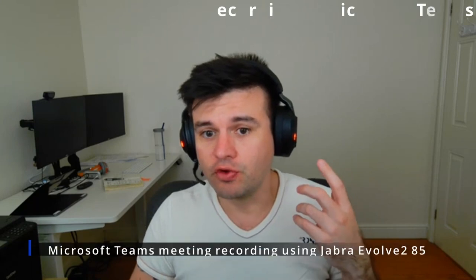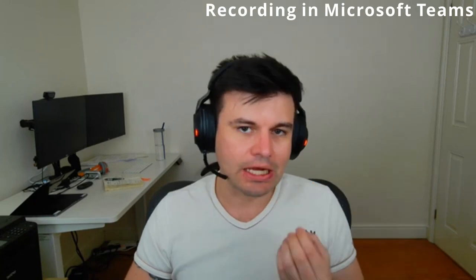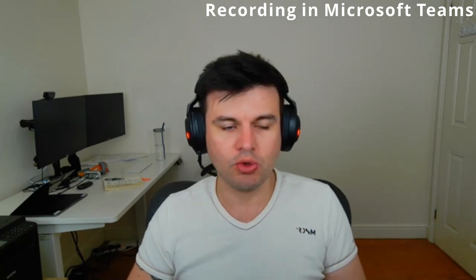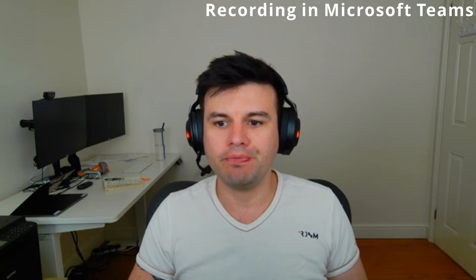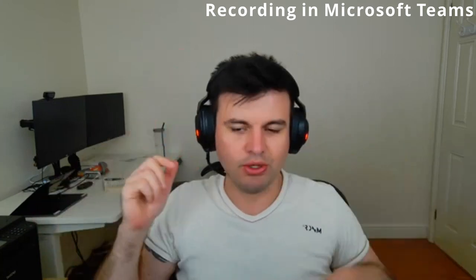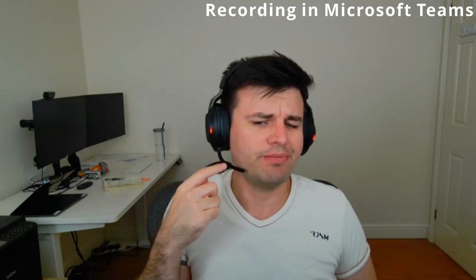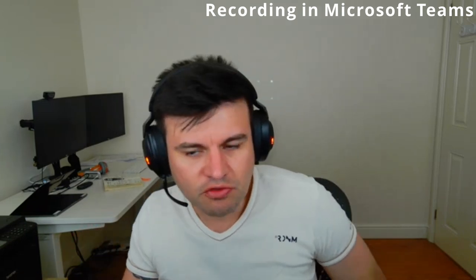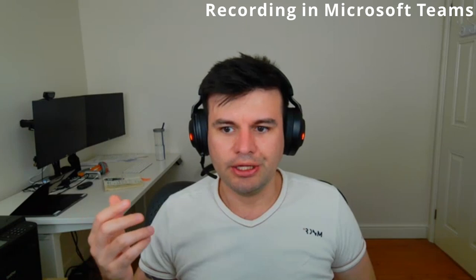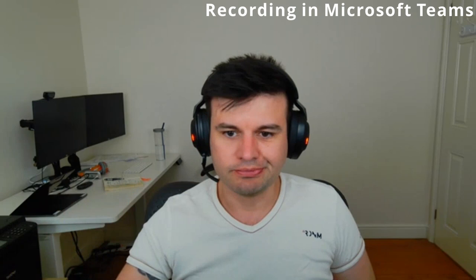The Jabra Evolve 285 in a conference call in Microsoft Teams — that's exactly how other people will hear you. This is a 300-pound or 400 US dollar headphone. It has a microphone boom and what looks like about 11 microphones around it. It sounds good for a wireless headset, though maybe the 11 microphones is a bit more of a marketing idea.